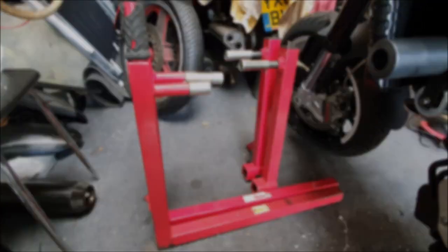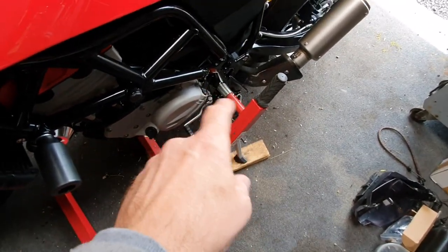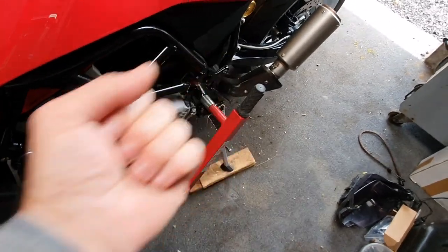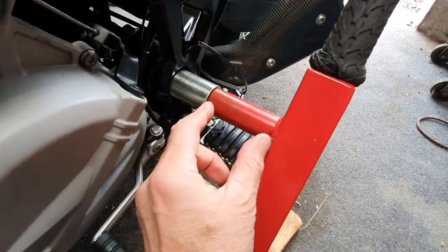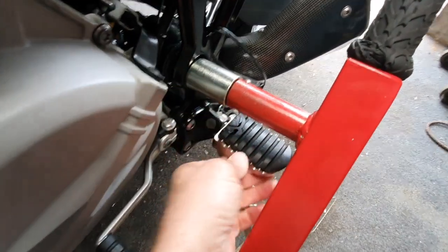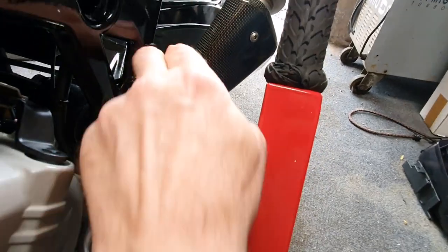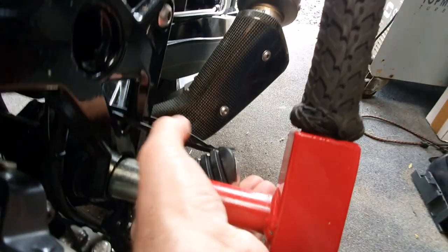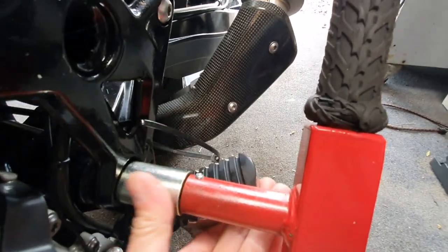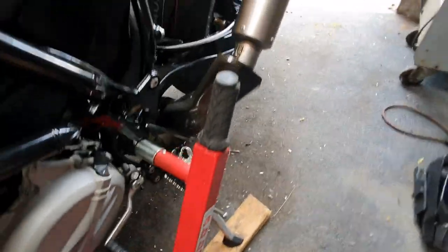That's how I prop up the Nuda. I've set the ABBA stand with the extended adapter on, ready to pull the Nuda off its back wheel and put it on the stand. This one has got the longer stem and the longer adapter, and it just clears the footrest. Just as a safeguard, I do tend to put zip ties on and just prop the foot pegs up.